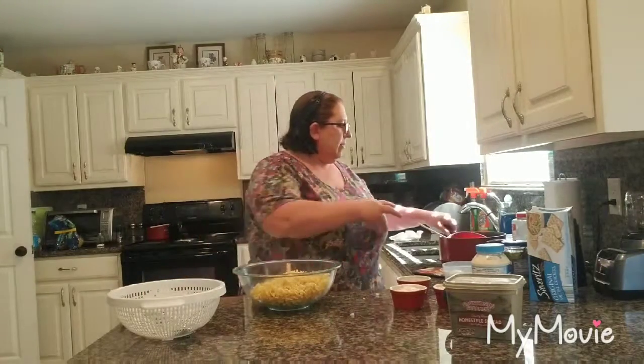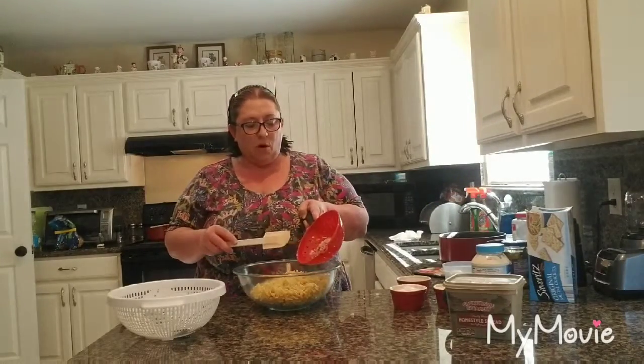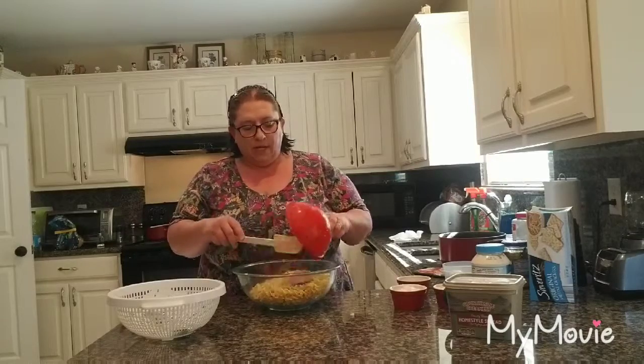Now that we've done that, I have a can of tuna and I drained it, and I made sure all the juices and oils were out. I actually used tuna in water, so I'm going to put that in here now.